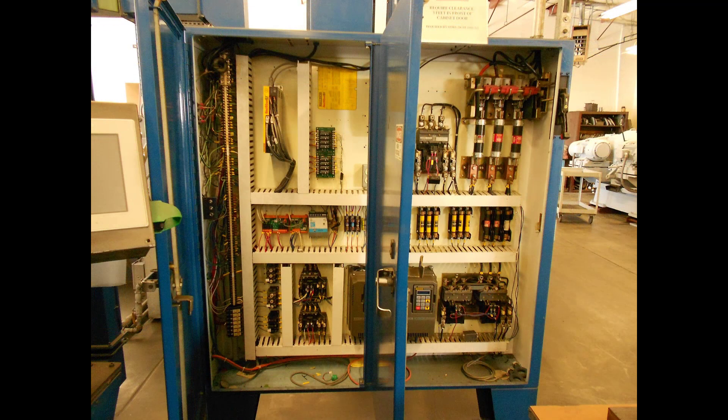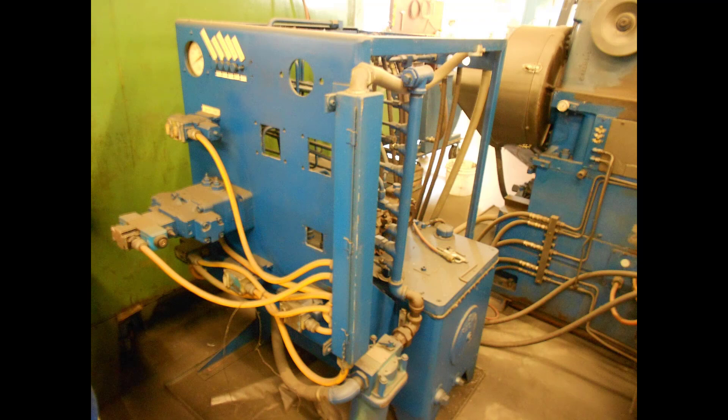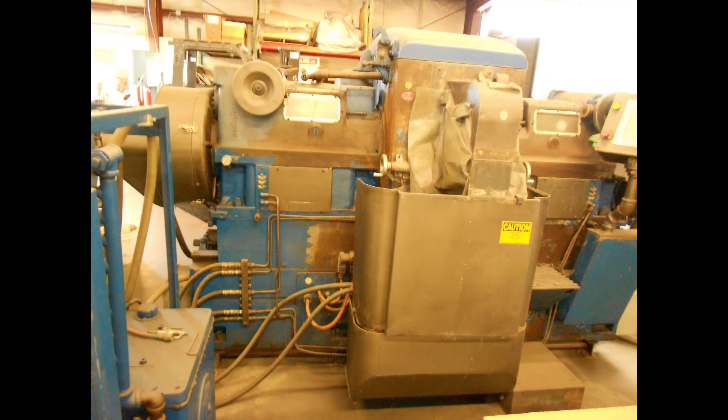The grinding company searched for a replacement unit but found that prices were too high. Looking over their Bessli DH-6 disc grinder, they concluded its condition was superb and they could save money by upgrading to an automated retrofit kit.